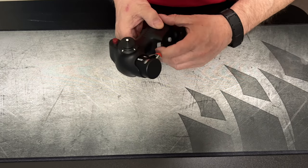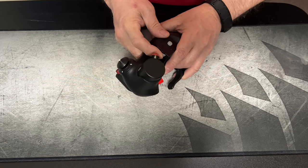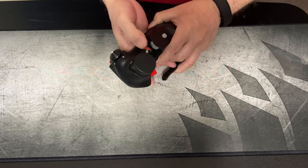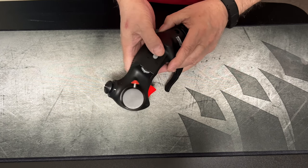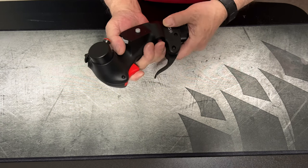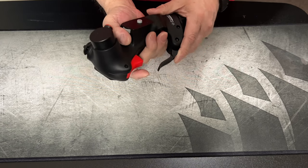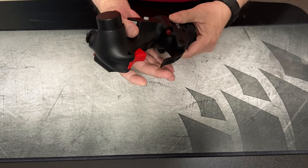This rocker right here is your maneuver flaps. This side button is your DLC — engage/disengage — and your chaff and flare. The button in the back of this little handle is your autopilot and nose wheel steering. This one right here is autopilot emergency dispense.